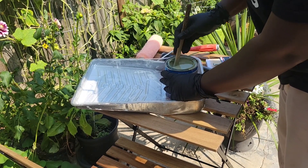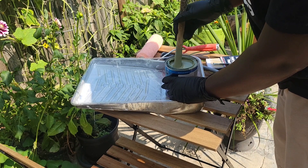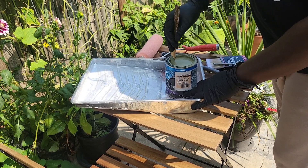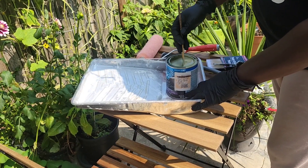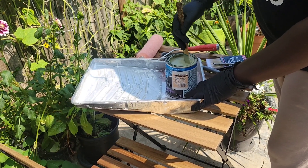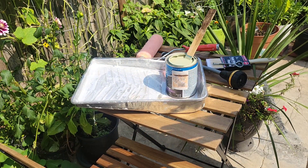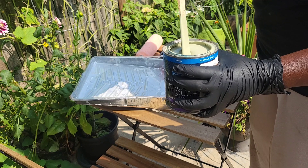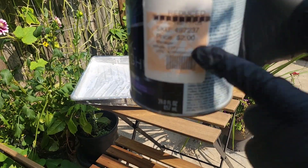I was at Home Depot a few months ago looking for exterior paint and I didn't want to pay a lot of money. A young lady was helping me and showing me all these different paints — they were ridiculous amounts of money. She checked the area where people had dropped paint they didn't want, and you wouldn't believe it — she found this beautiful color. I paid two dollars for it!